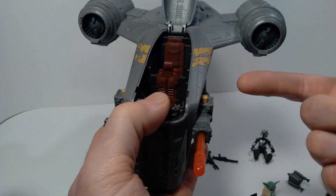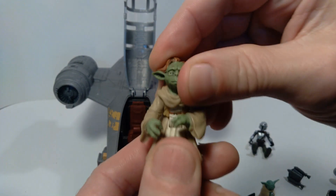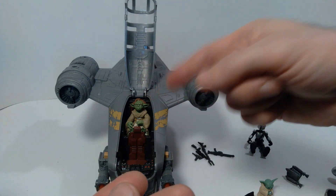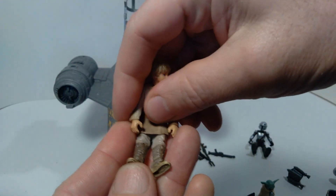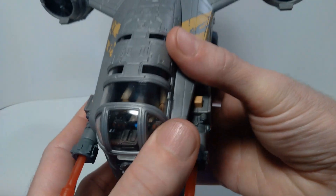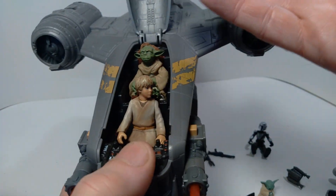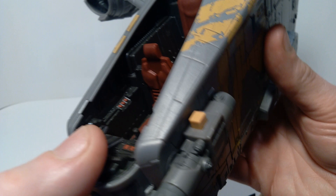That said, some 3.75" figures will fit in here. For example, Yaddle from Episode One is small enough to actually fit inside the cockpit — you can see her sitting in the back seat. And Anakin Skywalker from Episode One can fit in the front seat with his legs bent, and the canopy will close. So it's not completely exclusive to Mission Fleet characters — you can fit some smaller Star Wars figures inside.